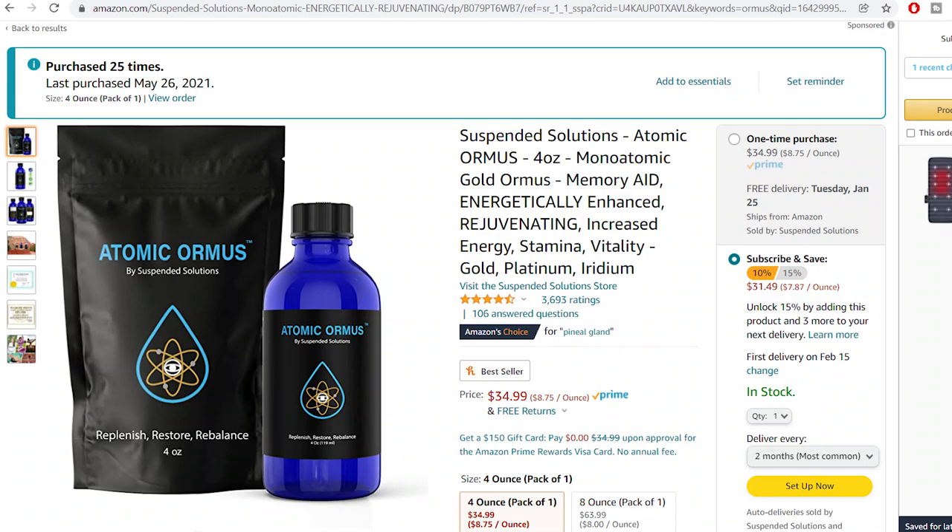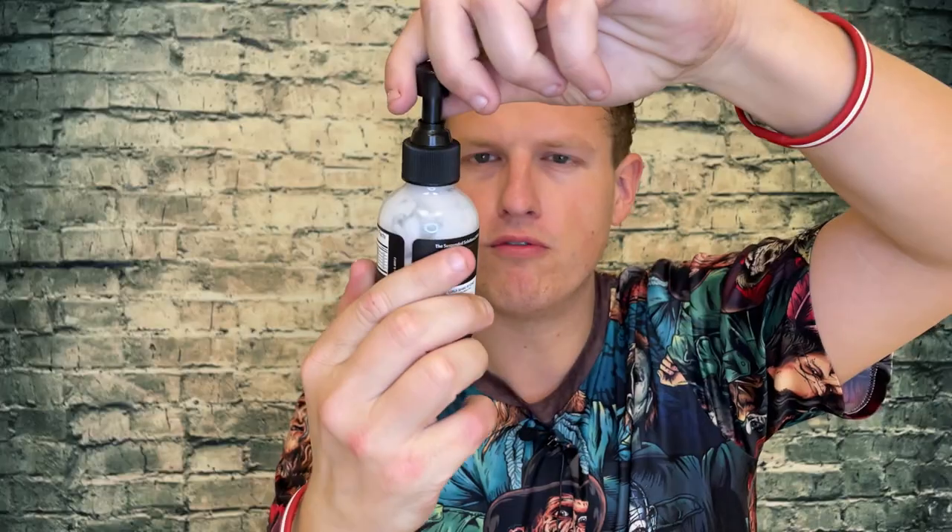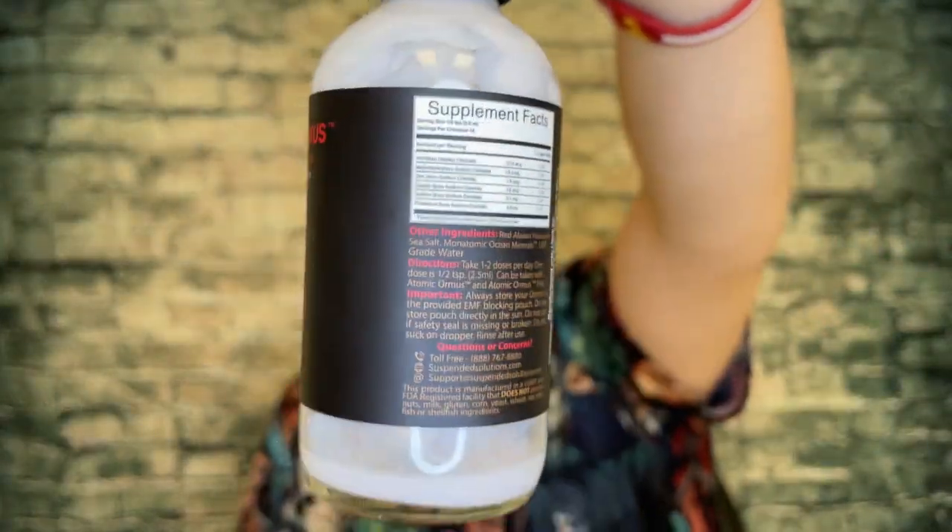My favorite brand of Ormus has always been Suspended Solutions. I feel like I've purchased this at least 30 times. It is pretty expensive compared to other supplements — I think it's about $30 to $35 for four ounces. It's supposed to give you 48 servings, but I usually get around 30 when I use a higher dose.